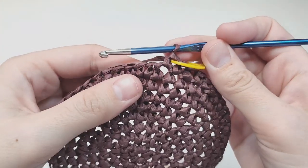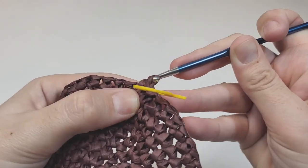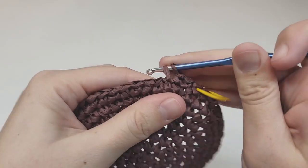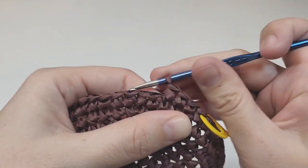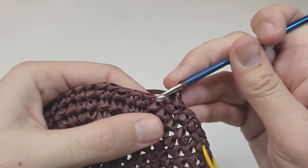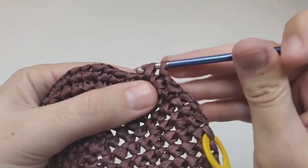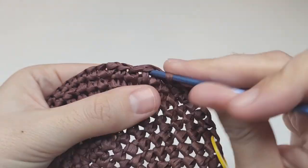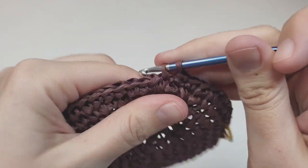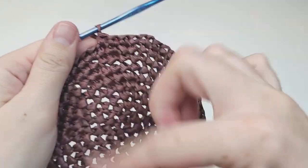For round ten, make four single crochets each going into their own space — one, two, three, four — then make one increase, then another four single crochets each in their own space. Repeat — four single crochets, one increase, four single crochets — to the end of the round. At the end you should have 60 stitches.